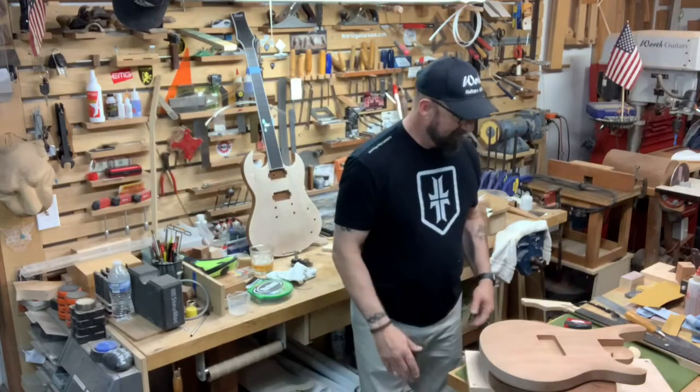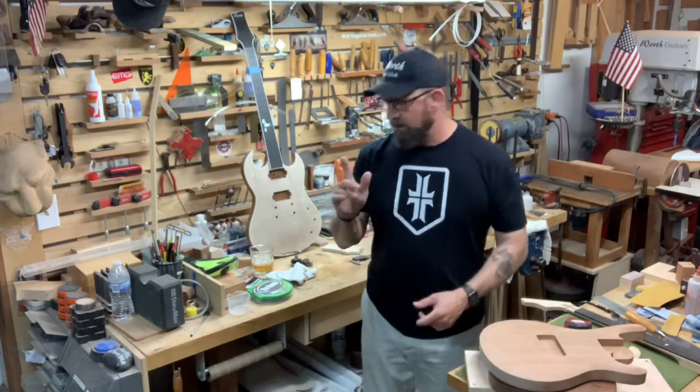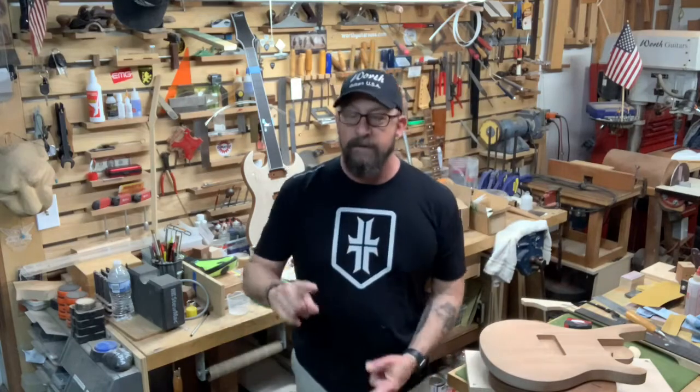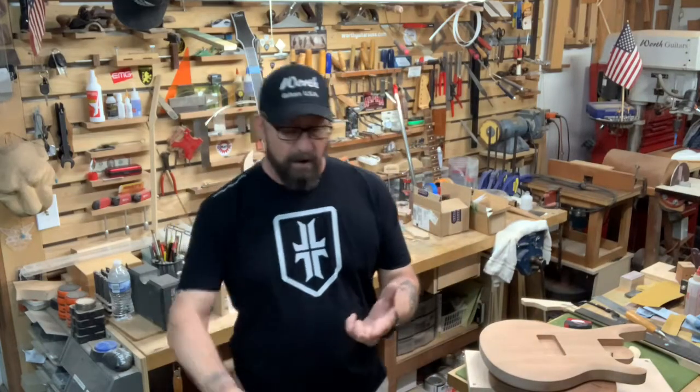Look me up on Facebook. Let's see what else we got going on. We have Lucky Riggs — we're working on Lucky Riggs' guitar, Rod Watson's guitar, and Les Mosley's guitar. Rod Watson's guitar is ready for finish, so we'll be spraying that one.